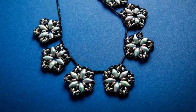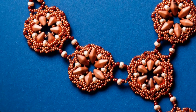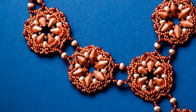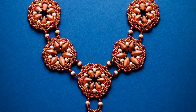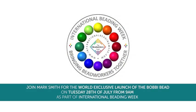So that's July the 28th, the morning show, 9am — a brand new world exclusive launch to jewellery maker: the Bobby Bead. Really hope you can join us, see you then!